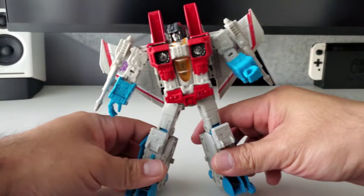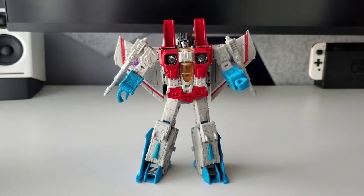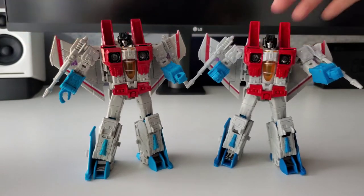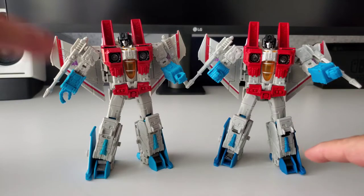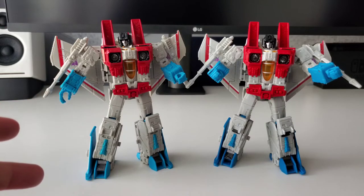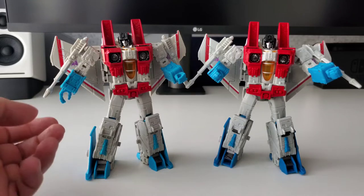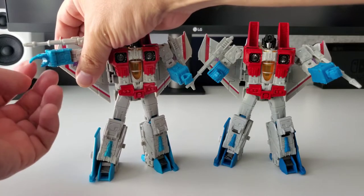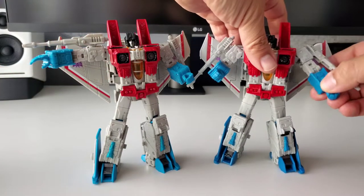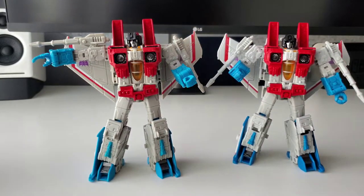The main figure is Starscream, and this is pretty much Earthrise Starscream with some slight differences. I put them side by side — Earthrise on the right, Coronation Starscream on the left. One easy way to tell them apart is that Coronation Starscream has hands that open with articulated fingers, so it looks like he's pointing, versus Earthrise, which has fixed fists.